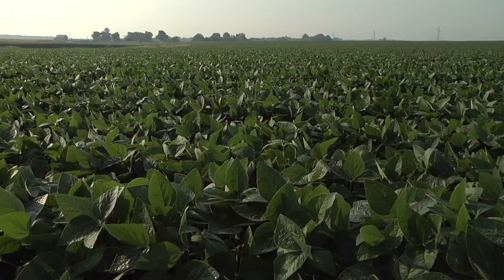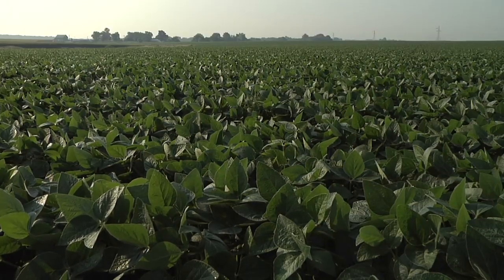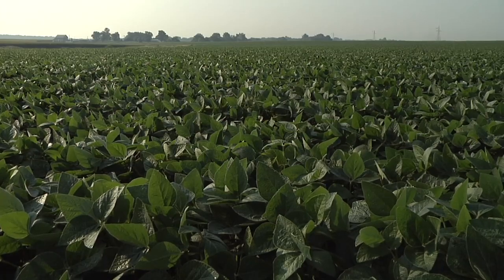It seems like our beans mature more evenly than without the seed treatment. All the beans came up at the same time. They're canopied. The field is even. There's no wave in the field, no unevenness.